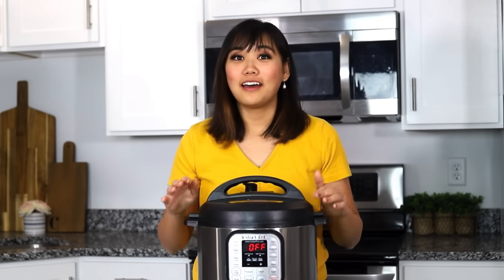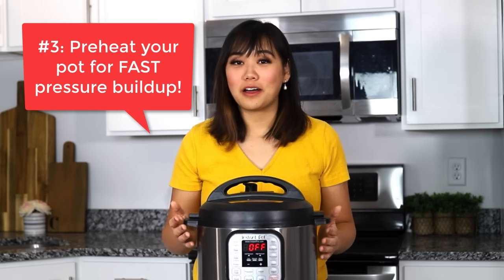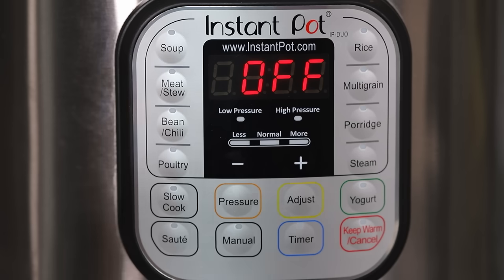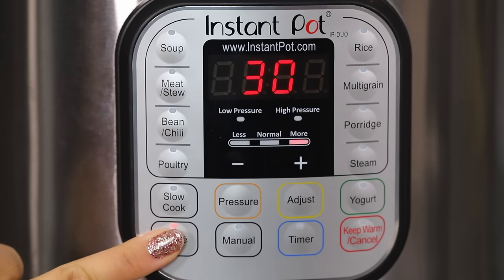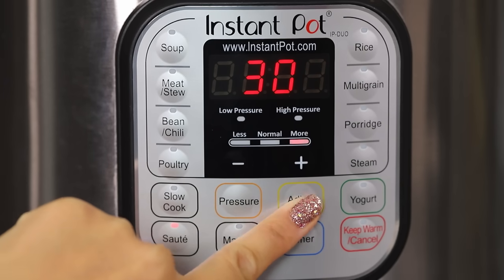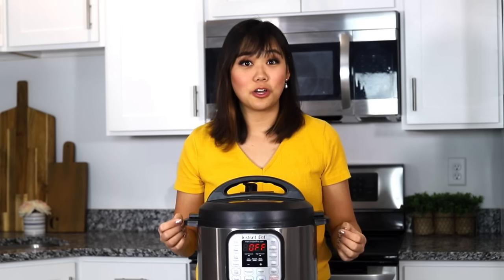Number four, another tip to make your Instant Pot come to pressure faster is by preheating your pot. You can preheat your pot using the saute mode, and that will just get it nice and warm and ready for you to cook in and that will bring it to pressure so much quicker.